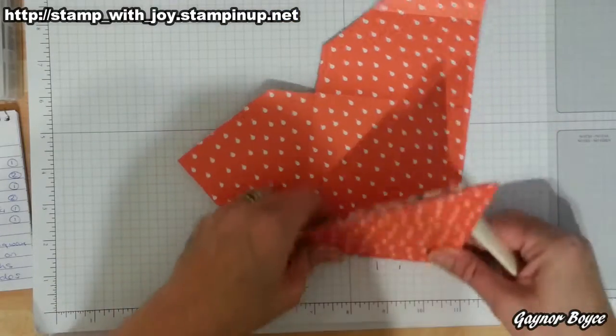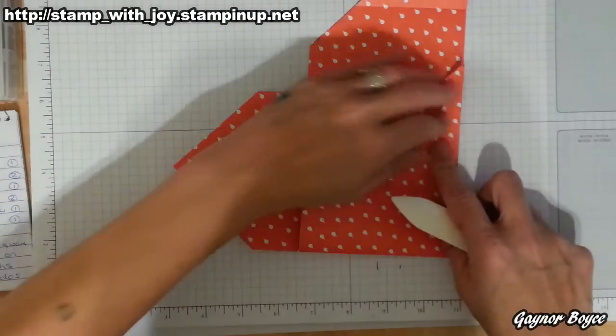I think that's all the cutting we're going to be doing, so I'm going to carry on burnishing my score lines. I've done that side — I need to do it right there.